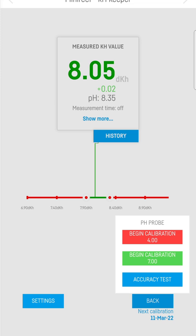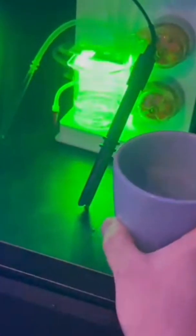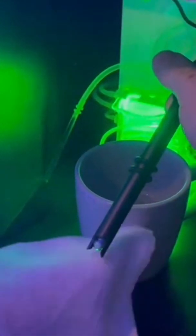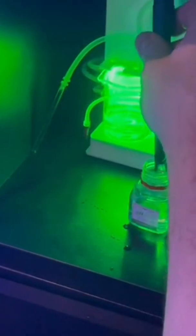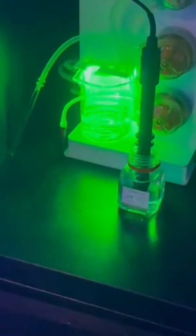Off we go to clean the probe. Take it out and get your RO water again. The pH probe could dry, so get that pH4 off it with a rinse in the RO, then another dry. Put that to the side, then get your pH7. Put it in there — I like to give it a few dunks to make sure there's pH7 on there. Then we jump back in the app and do it again.